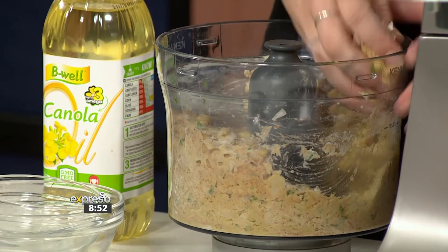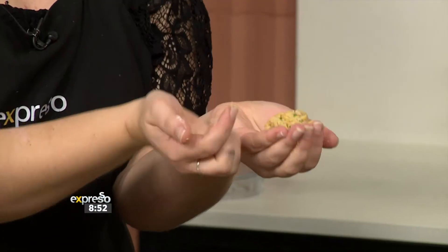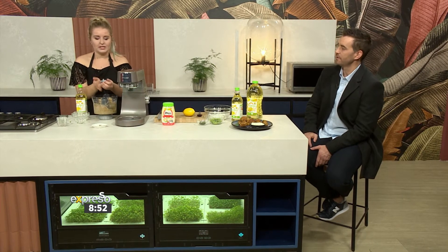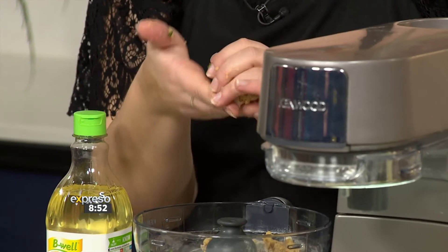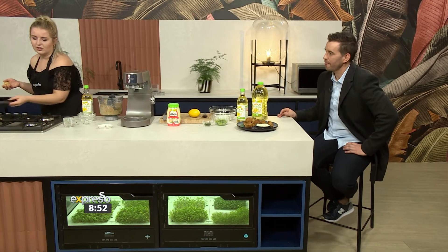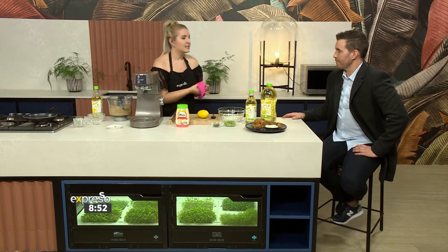Take your falafel mixture — you can see it's still nice and it holds its shape nicely. Roll these into a little ball. My advice would be to put them in the fridge for half an hour just to help them set — it will make it a bit easier when cooking them.